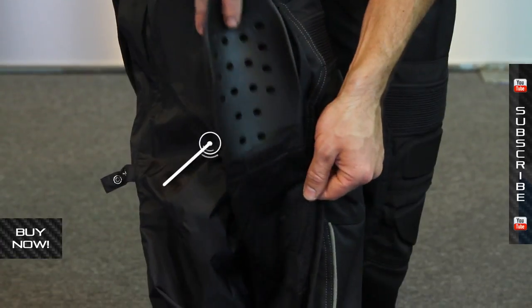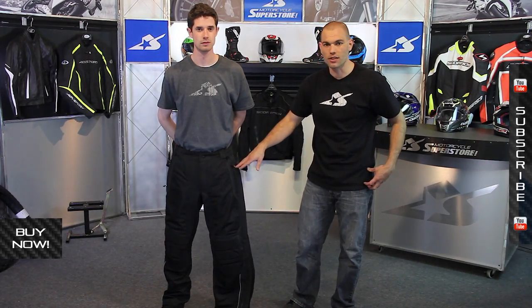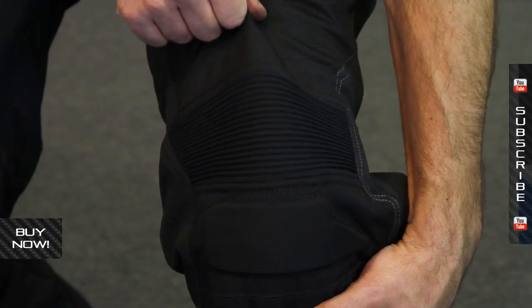There are pockets on the front as well that are zippered. It's a pretty straightforward type pant. You do have some Sastec armor in the knee and on the hips as well — you can see that insert here. That's going to help protect you on those areas that really hit the ground very, very hard when you crash. Cool pants.